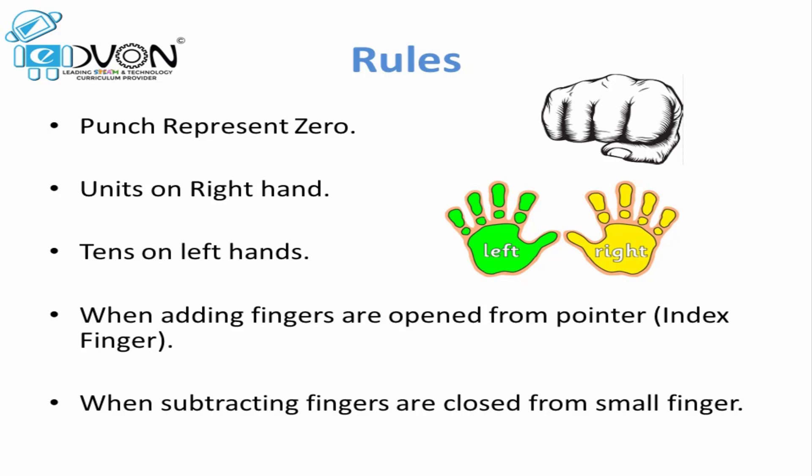When doing units on the right hand, we open fingers from the pointer in a clockwise direction. And when we are subtracting units, we close fingers from the small finger side in an anti-clockwise direction.